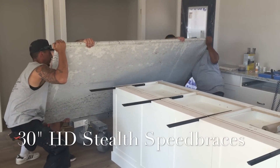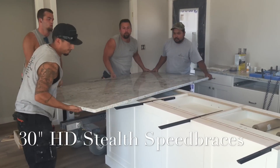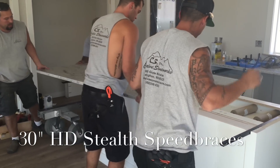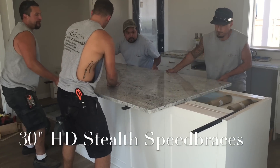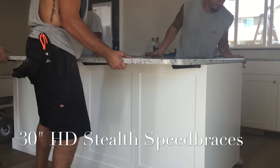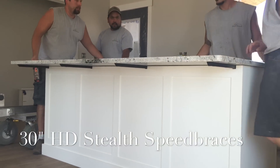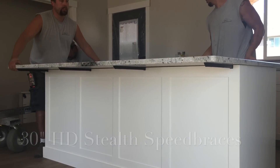Hello everyone, Paul Akers with FastCap. I'm going to show you a very cool installation of the 30-inch stealth speed brace for granite countertops. When you're doing a peninsula and you want a cantilevered look — you want it to look invisible like it's just hanging out in space but yet fully supported — we're going to show you how to install them and how easy it is, and why FastCap products are so remarkable and so widely used by most granite installers. So here we go, let's take a look.